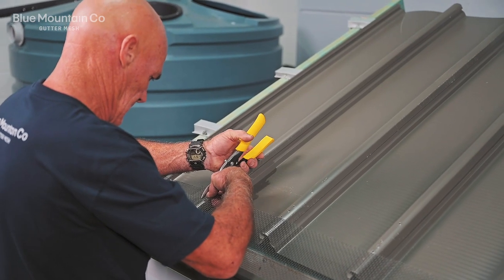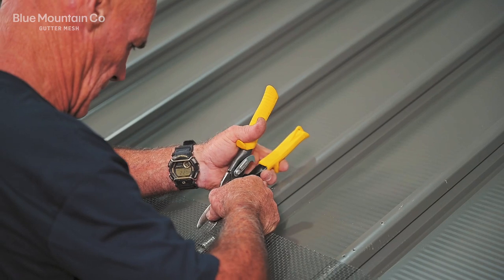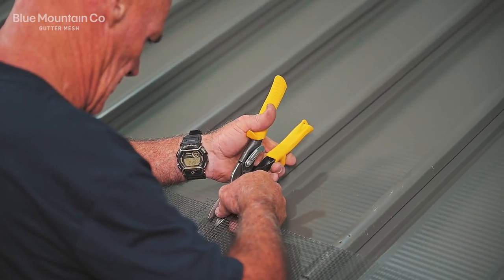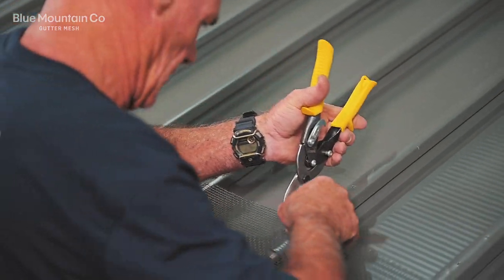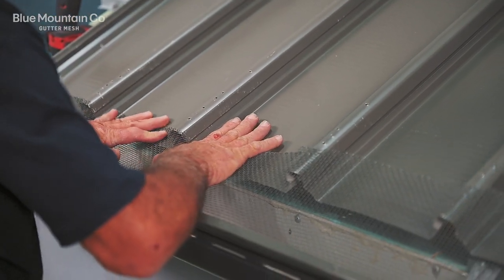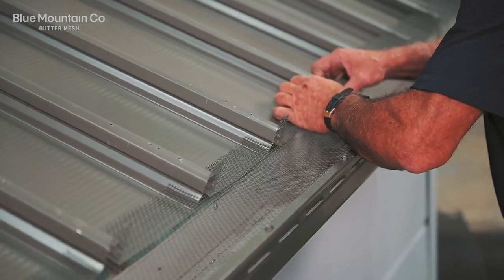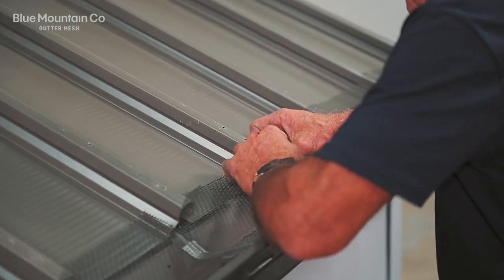Next we're going to cut two slots in the mesh. Line them up with the base of the roof rib, and you can see how deep we're cutting them here. We're then able to push the wide sections of mesh into the pan, and you can see how that little notch is covering the end caps of each of the raised rib sections of the roof.